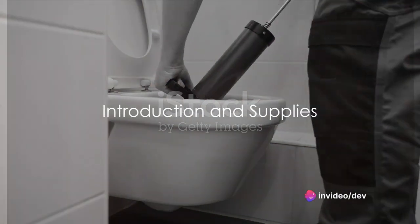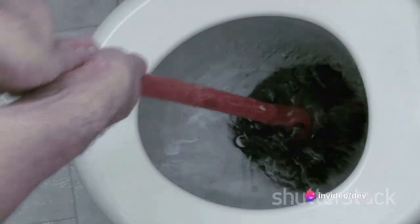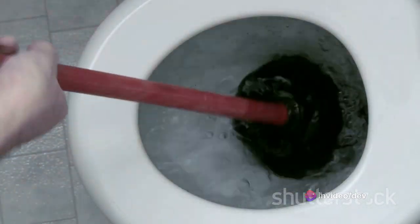Is your toilet clogged and refusing to flush? Don't panic. Most times you can handle this pesky problem yourself with a few simple tools.